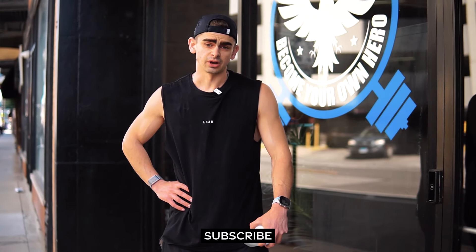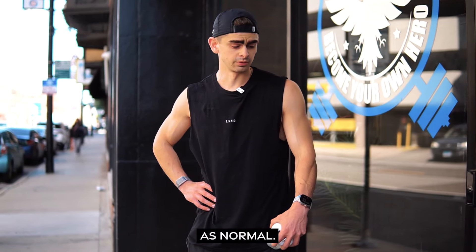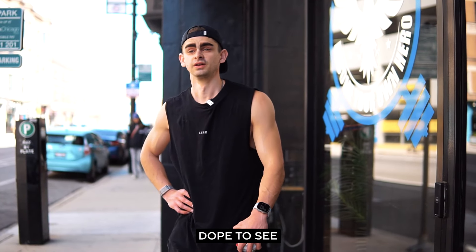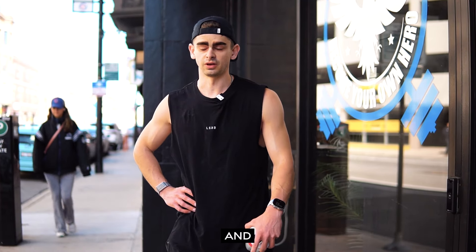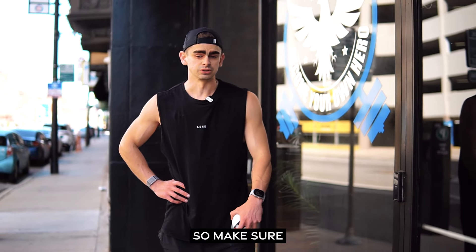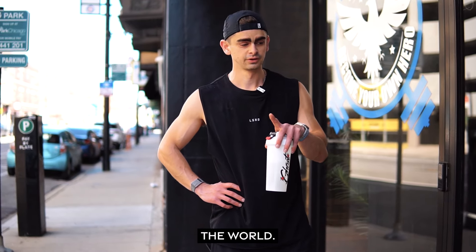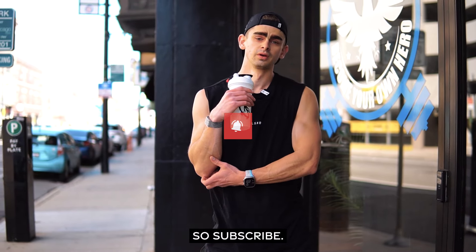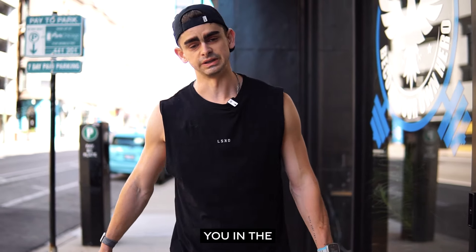Make sure to subscribe, like the video, comment — all the usual YouTube stuff. I appreciate all the support. Videos and the channel lately have been on the up, which is so dope to see because it's been a long grind uploading videos, shorts, and everything. Getting close to a thousand subscribers, about halfway there. So subscribe — appreciate you all. If you stuck around this long, thank you as always. We'll catch you in the next video.